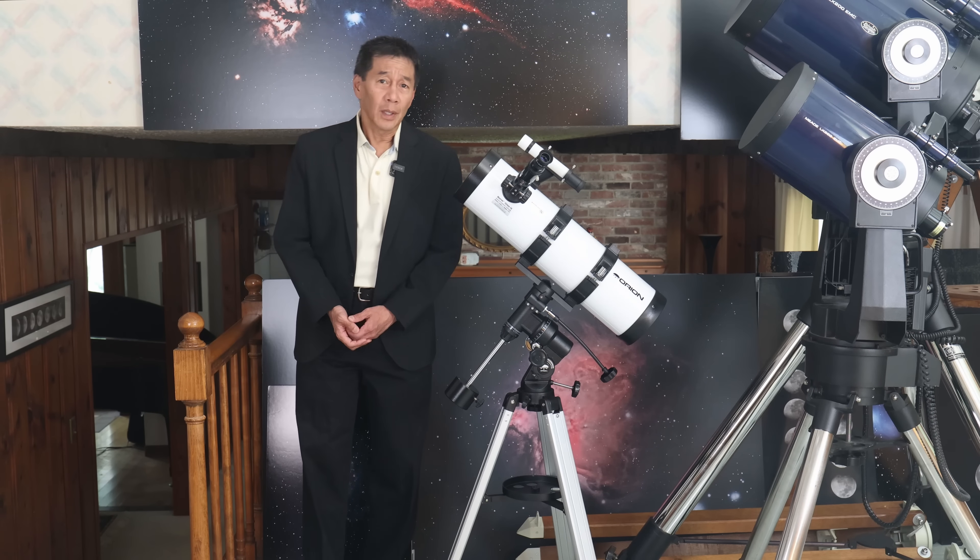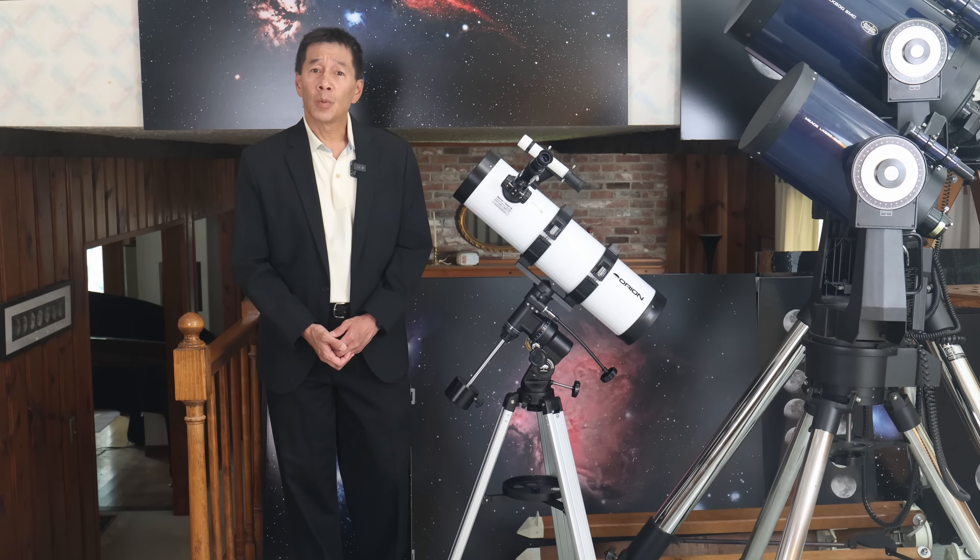Hello and welcome back to the channel. Today we're taking a look at an Orion Observer Series 134.